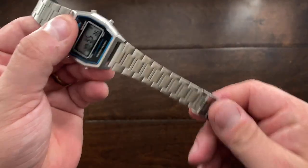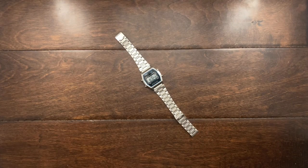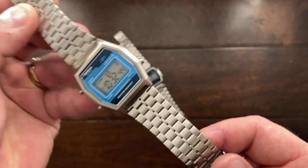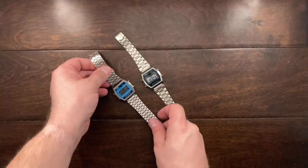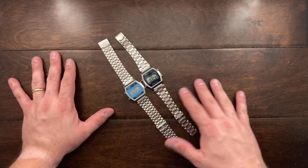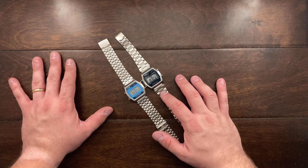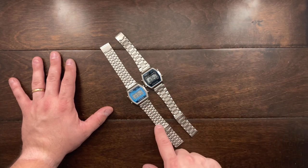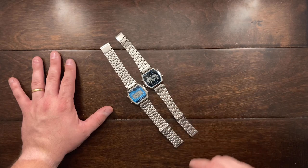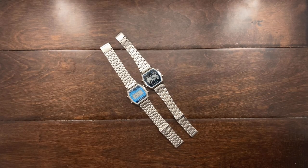This is not the original band. The original band that this comes on is actually this one. I've actually picked up two, so it originally comes on this style of band, but I like having a few different options. I threw a Casio band on here just to have a little bit of a difference. I've got the stock band here, and then I have the Casio one here, and this is the Casio A158W.